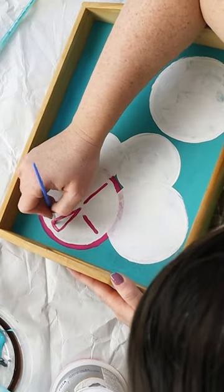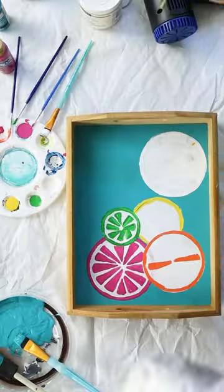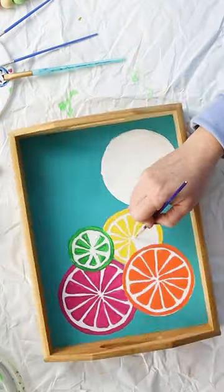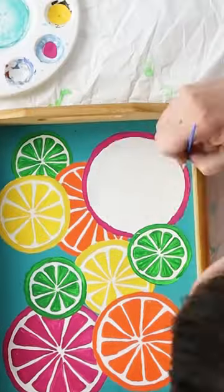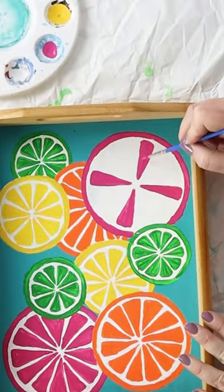Next, I painted little rectangles to mimic fruit slices such as grapefruit, oranges, lemons, and limes. I repeated that process until the entire tray was painted with citrus slices.